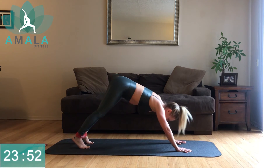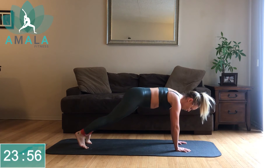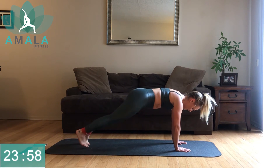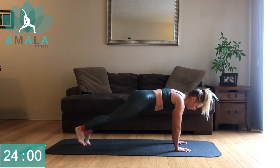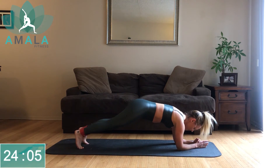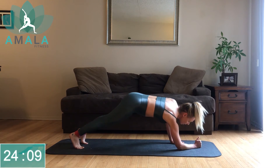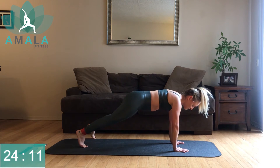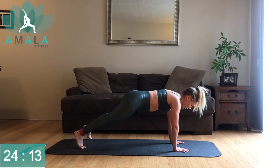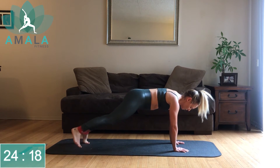We're staying in our plank. If you need to come down to the forearms, it's okay — we're just doing side steps, getting into those glutes a little more. If the step is too much, hold your plank. This is our second to last exercise. Stay with me — you're strong, we got this. Pushing it right to the end.